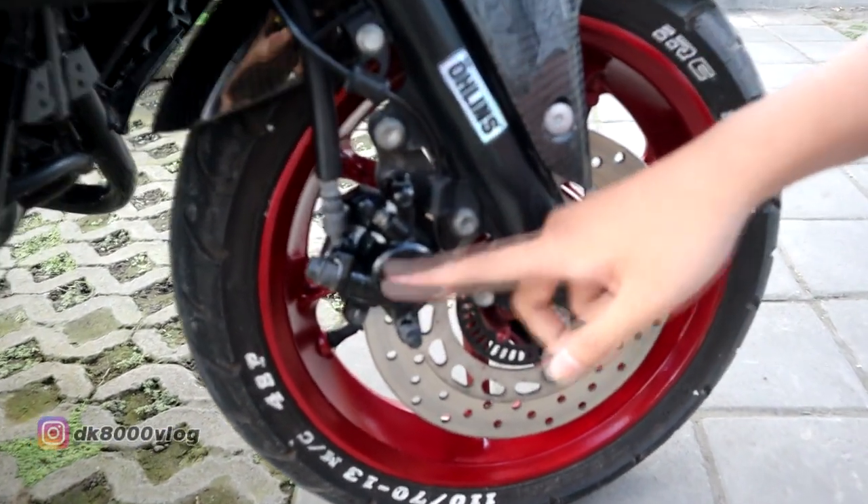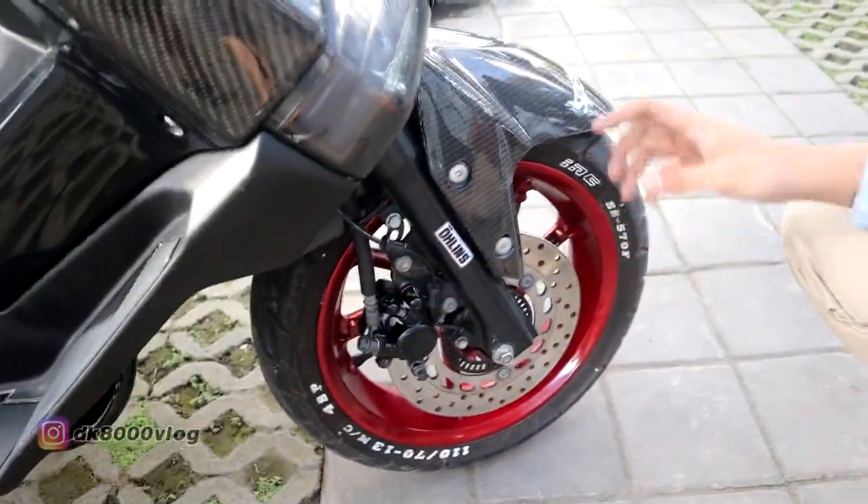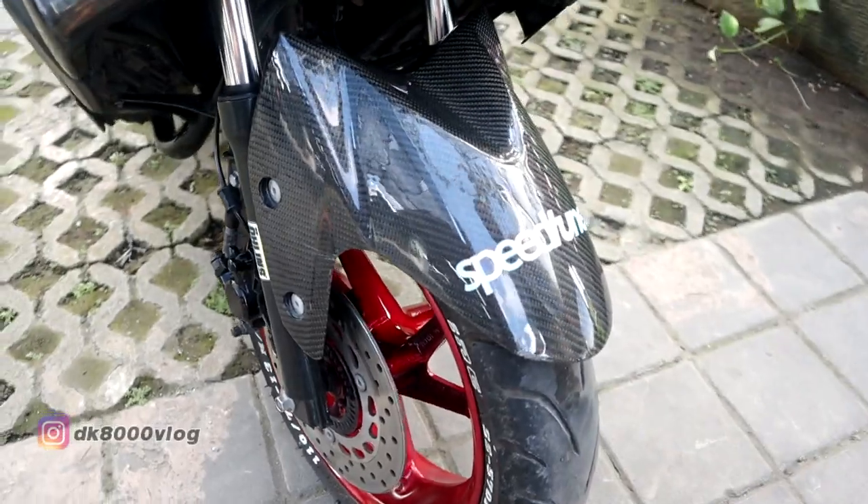Di sini rem masih standar, selang rem juga masih standar. Lanjut ke sparkboard, di sini sparkboard-nya sudah ganti karbon, terus dikasih pemanis stiker speed tuner.